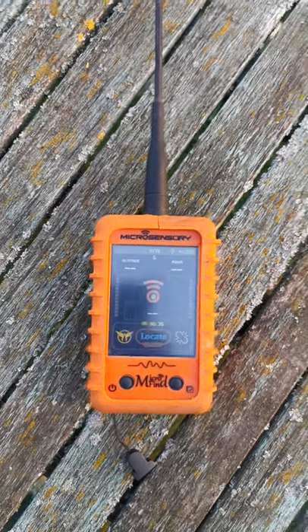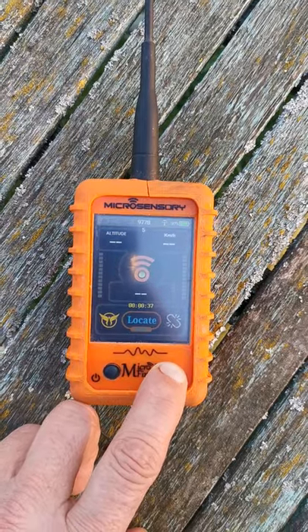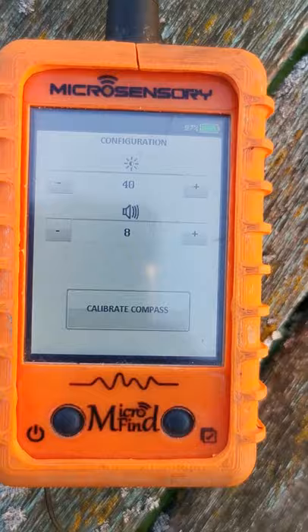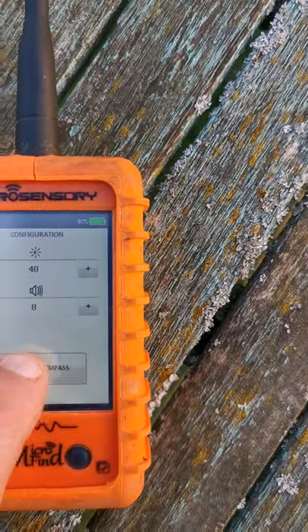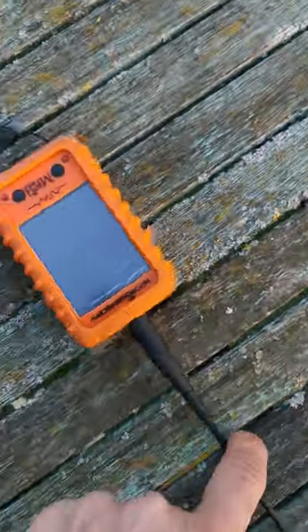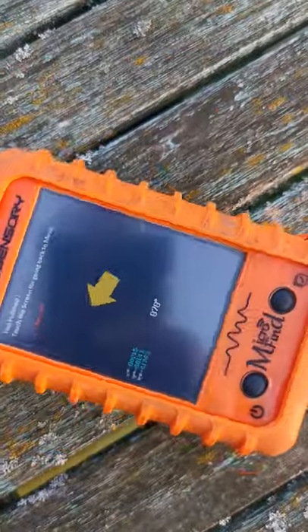To calibrate the compass of the receiver, press the right button and hold it long. You'll have a white screen, then press 'calibrate compass' and turn your receiver around on itself on a flat surface on a table. You'll see two crosses — they have to be above each other — and there is a timer counting down.